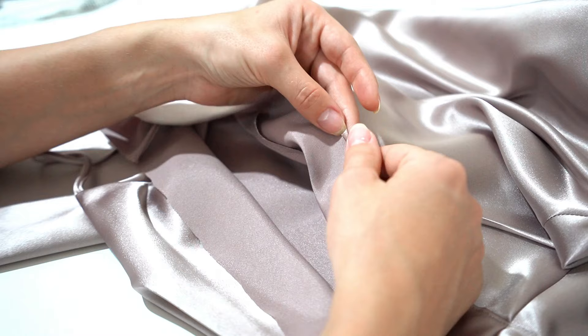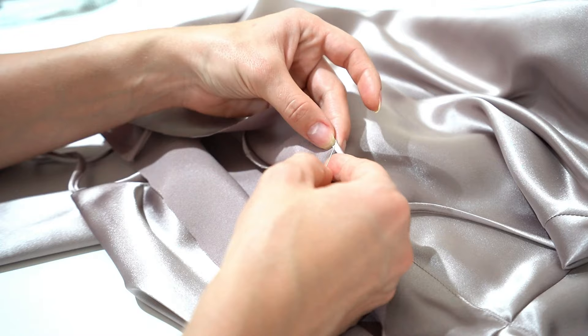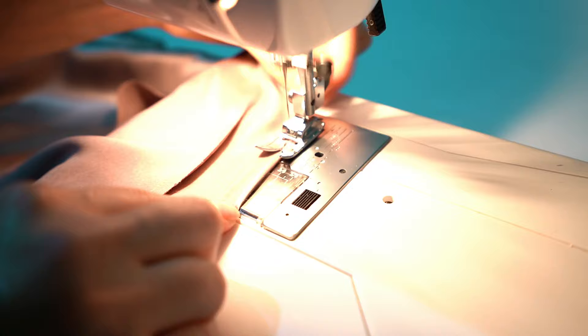Double turn the facing bottom and stitch. Double turn the hem and stitch.